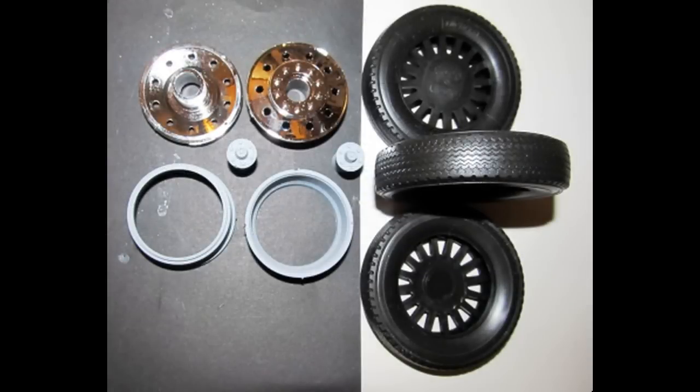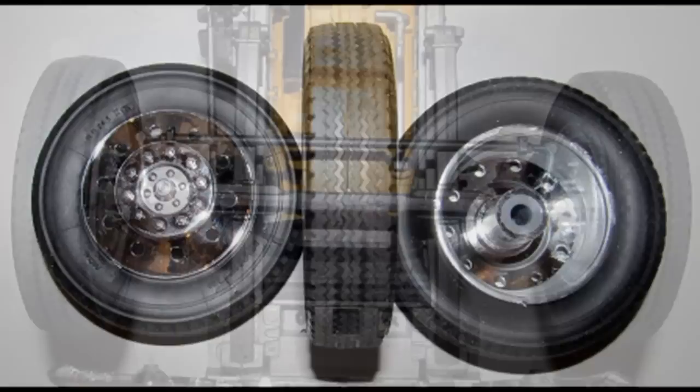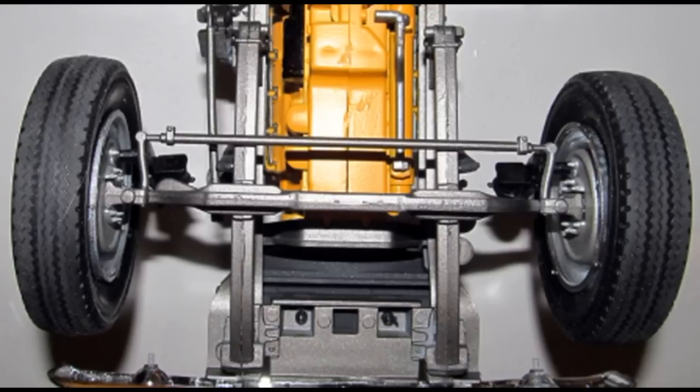Now we can assemble the front tires. As this model does not have separate steer and drive tires, all ten of them are the same. There's a front and back side to the tire with the details towards the front side. Paint the rim backs and hubs chrome, then insert the back and add the rim front into the tires. Add the hubs into the rim. To give the tires a road look, press and roll the tread on some fine sandpaper — about a 220 grit — to rough up that tread area. Now glue the inner part of the hub onto the axle spindle and watch the alignment as they dry.